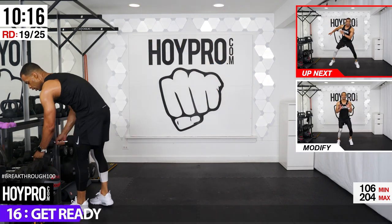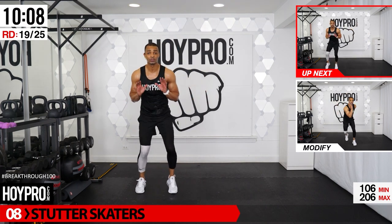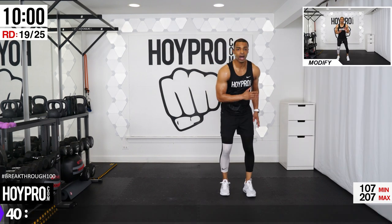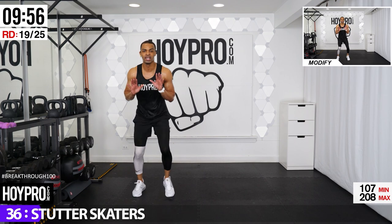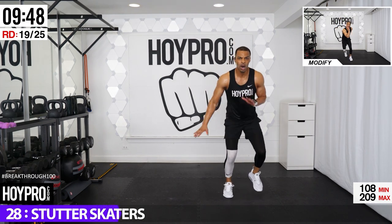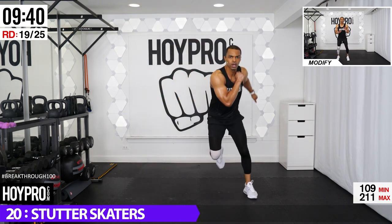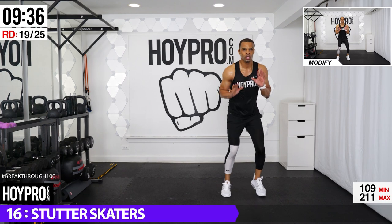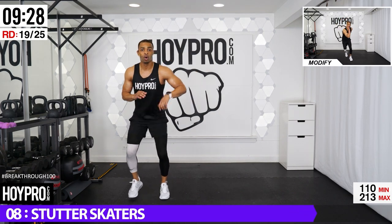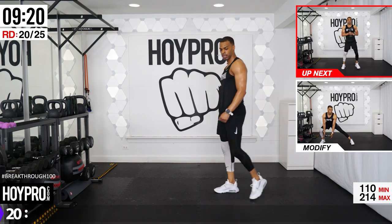Stutter skaters. Pedal our feet, come over, three, two, one, hop, pedal. Hopping over — one, two, three, pedal those feet, three, four, and over. One, two, three, abs are locked, pedal, grounded through those legs, back over. One, two, three, pedal, one, two, three, four, shake it up, pedal it out. One, two, three, and hustle. One more — one, two, three, pedal, one, two, three, four. Done. Way to go.